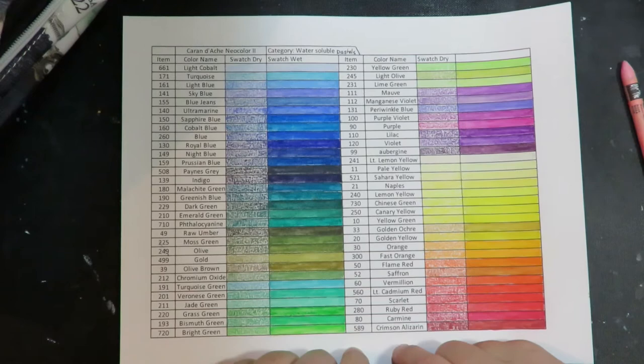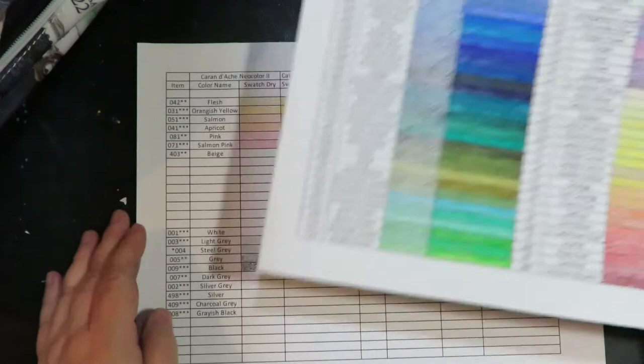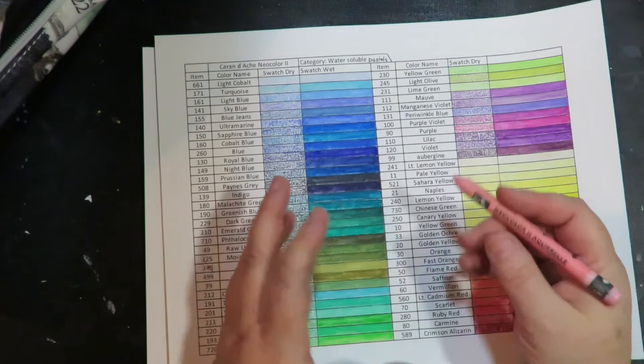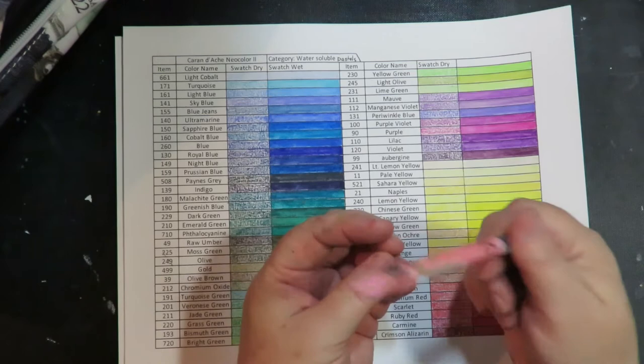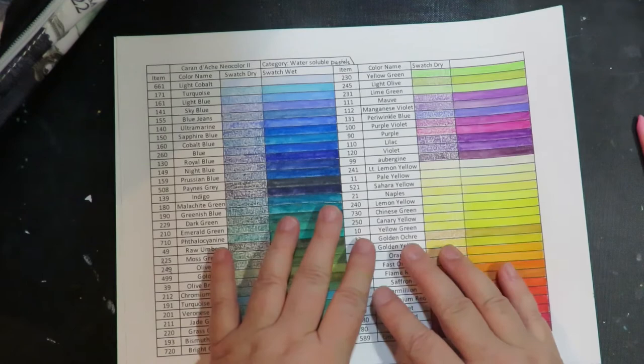The template will be blank — just black and white with the names and information — because it's important for you to do your own swatching. It gets you in touch with your product. When you swatch out your art supplies, you get a good feel for what they do, how they work, how they feel. I did it on mixed media paper and I really didn't like the results as much as when I use these on watercolor. I use these a lot in Strathmore 400 Series watercolor sketchbooks and they're absolutely beautiful. Swatching gave me an indication that they work okay on mixed media, but they work better on watercolor paper — because you do add quite a bit of water to activate the color and move it around.